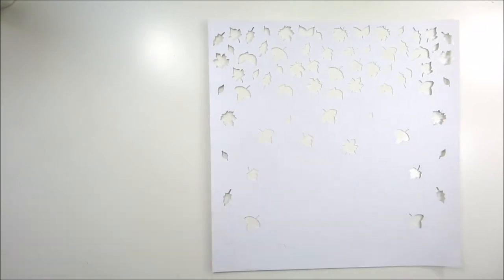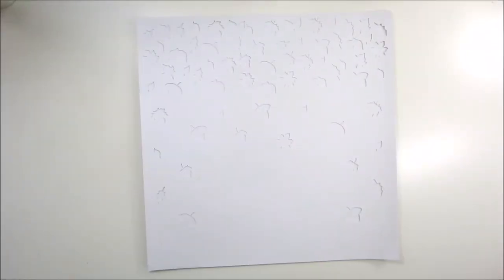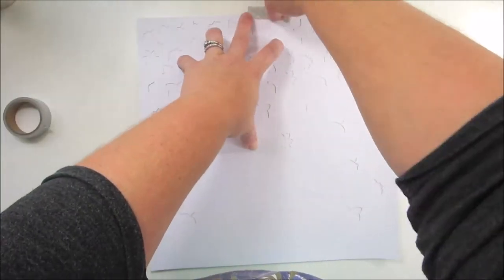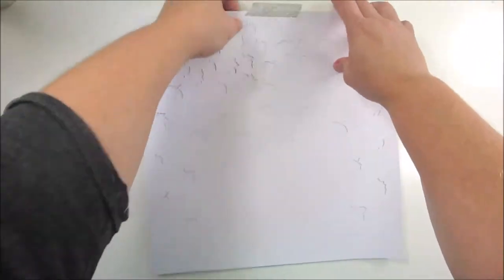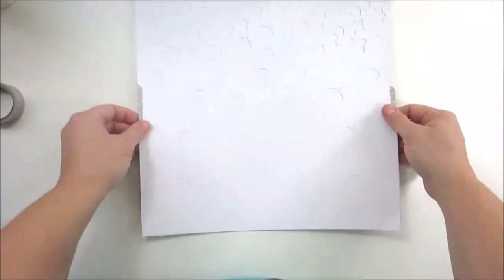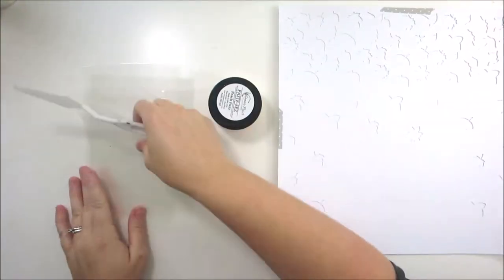I just resized everything, multiplied all of the leaves, and rearranged them so that it looks like I'm scattering them down the page. Then I cut it out on some white cardstock and now I'm taping it down to another piece of white cardstock.